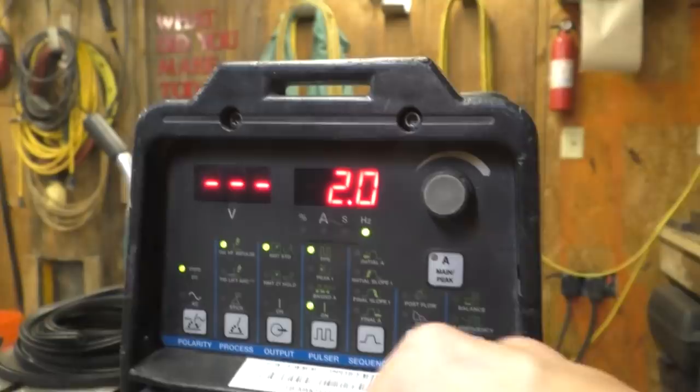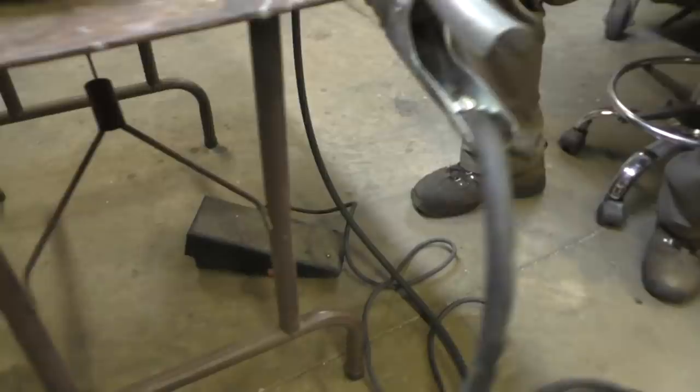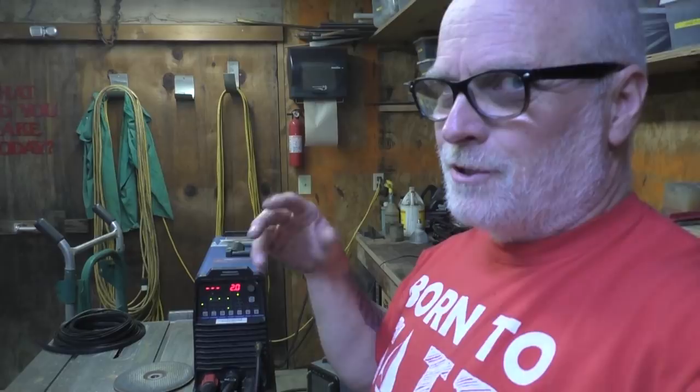If you don't like scratch start because you haven't taken the time to get good at it, this thing has a high-frequency start - just get the TIG torch near it and boom. It has a foot pedal so you can control temperature - mash down more gets hotter, lift up gets cooler. On the boat I don't want those things because there's a lot of electronics inside and salt water is hard on electronics. I can run a scratch start TIG off our VMAC welder - simpler is better on the boat. For aluminum you need AC TIG, which I can't do on the boat - I'll have to use MIG.